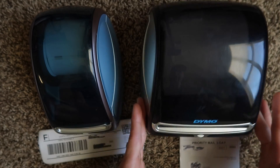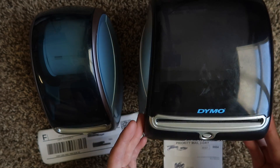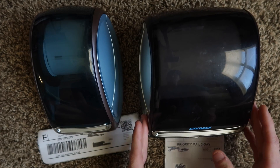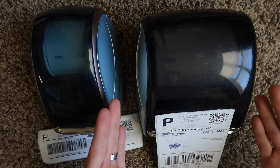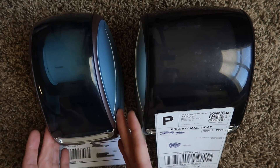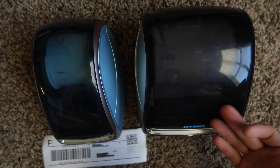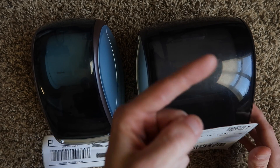When it comes to the Dymo 4XL, I cannot really recommend it new because of the competitors in the 4x6 printing space — as I've covered in my roasting video. If you find it used for cheap, go ahead and get it. But buying it new, I do not think the value is there. There are just better value printers out there, and I'll put links to alternatives in the description. Even for the 400 series, there are alternatives that are cheaper, have better compatibility, and cheaper labels — so it's worth checking those out too. I'll put a link to that video if you want to check it out.